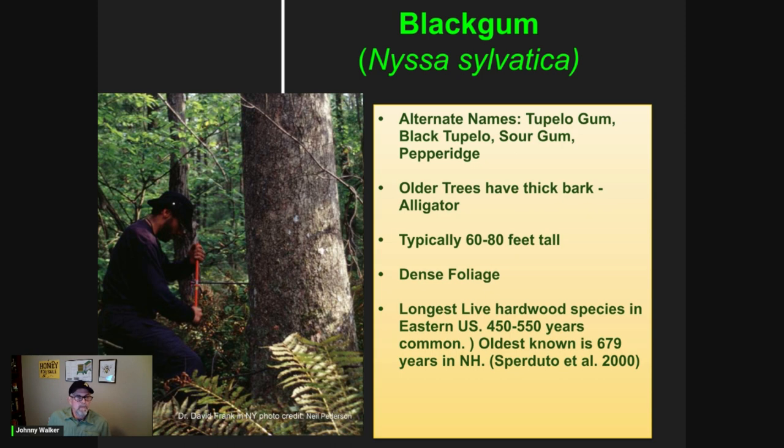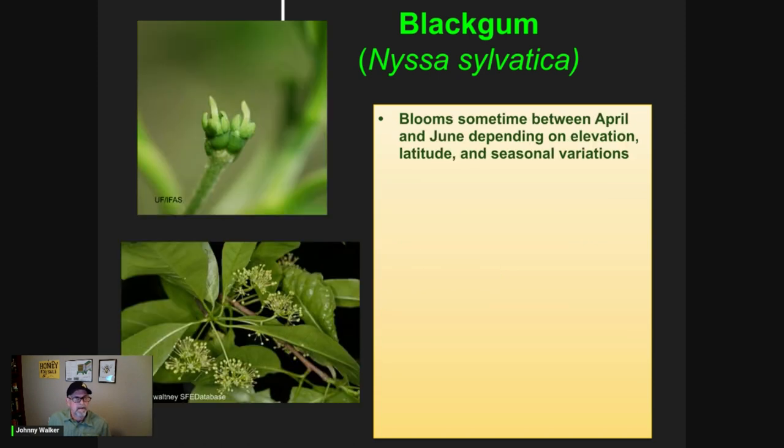It's not uncommon for them to live between 450 to 550 years old. The oldest known on record is 679 years old, and that tree, at least in 2000, was still alive in New Hampshire. They will bloom sometime between April and June, depending on your elevation, latitude, and seasonal variations.